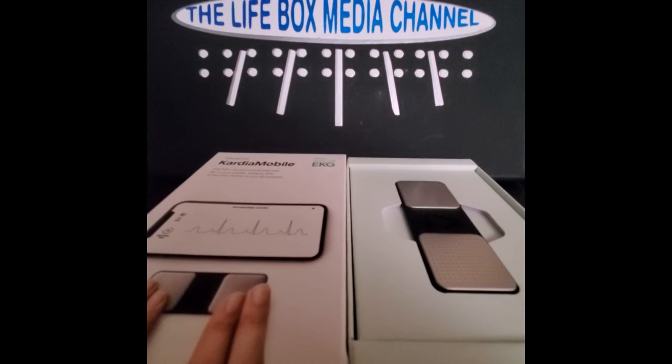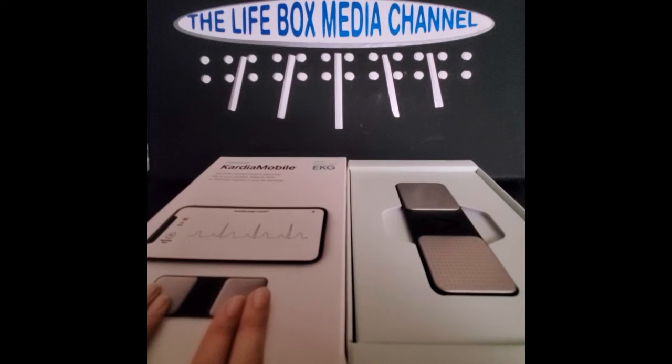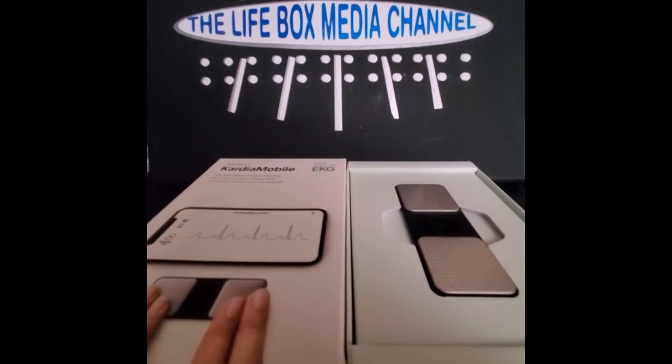Don't let any sounds go off — turn off the TV, and don't have anyone talking when you're doing it. It takes 30 seconds, you have to hold still, and you download the app to use it. It's really pretty cool — Life Box Media Channel says it's a pretty good deal.